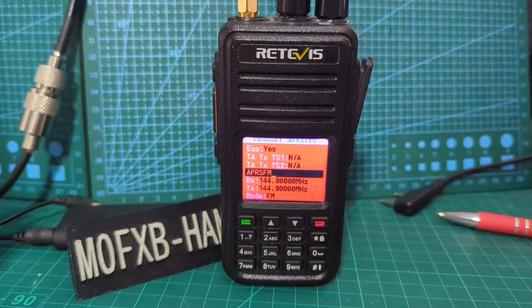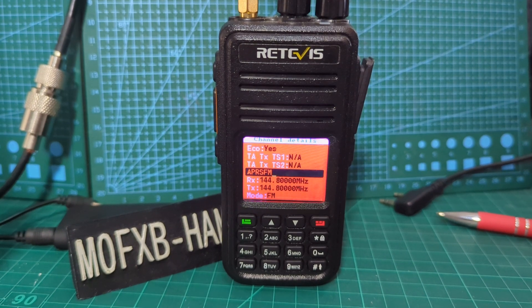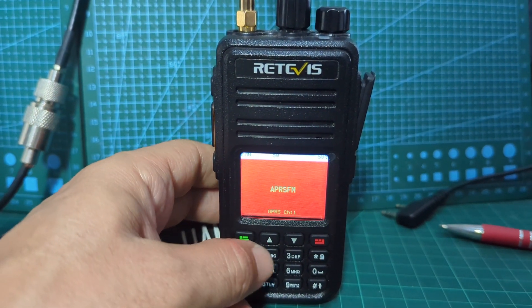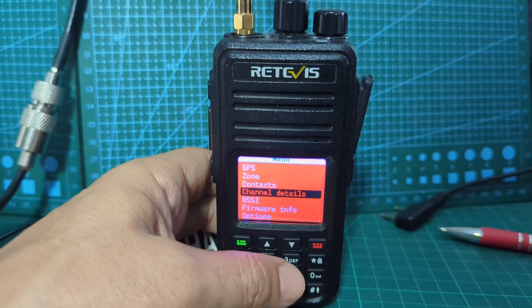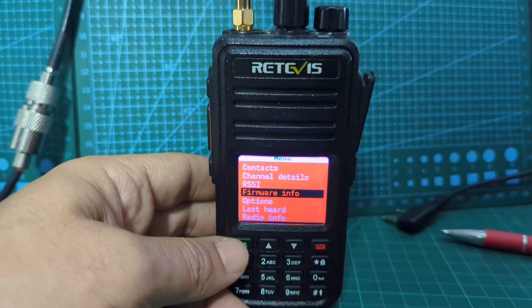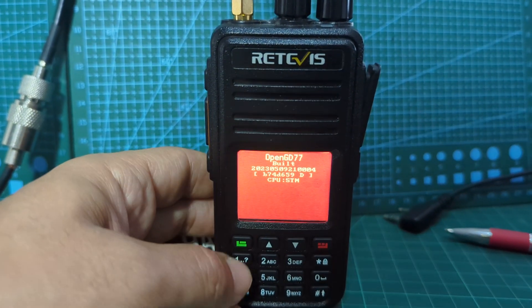OpenGD77 — this is the MD390 or the RT3S. How do we look at firmware? Go to menu, then go up and down — menu is the green button — firmware info, then press it, press the green button.